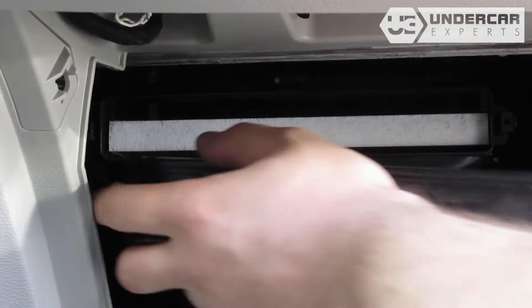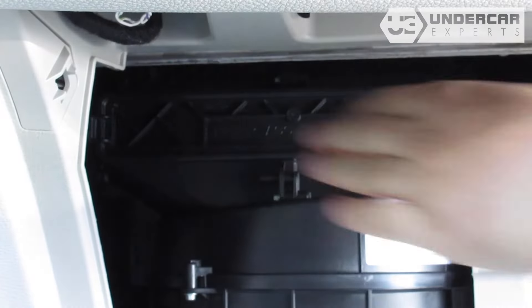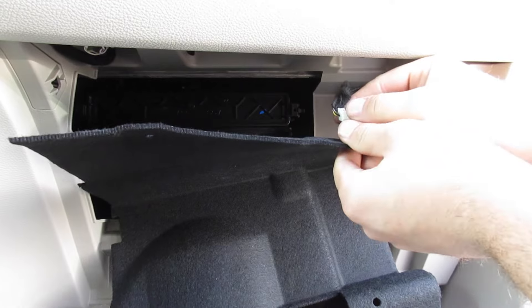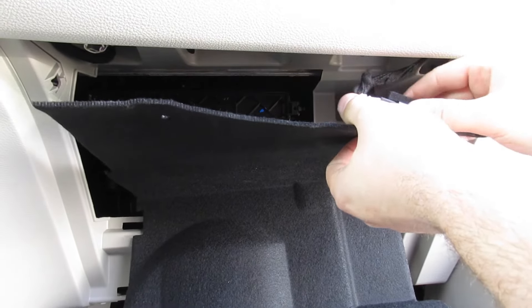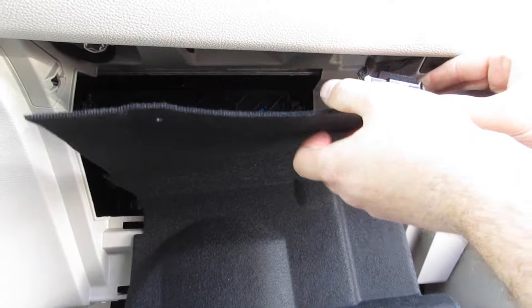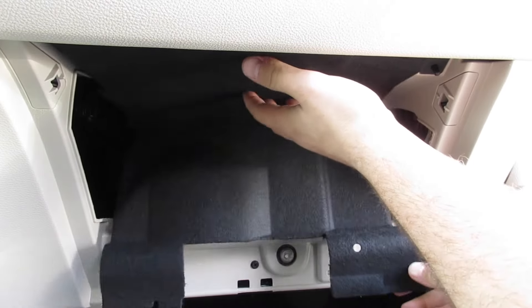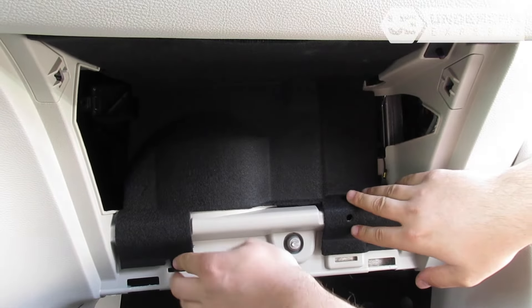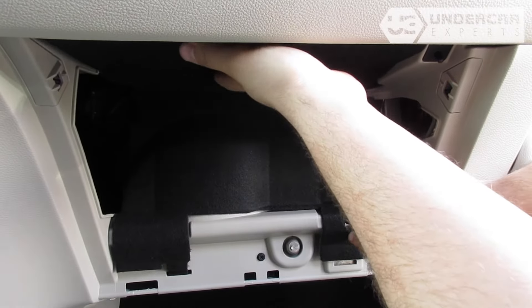Reinstall the filter housing door. Reinstall the glove box light. Reinstall the back panel, securing it with the clips by threading the base in and pushing the clip down to lock it secure.